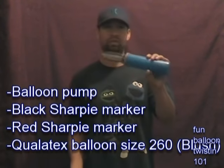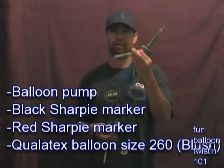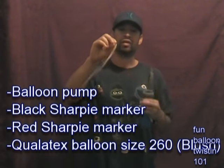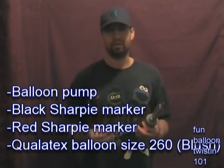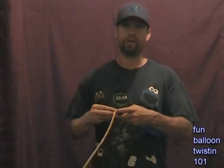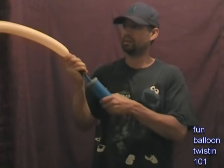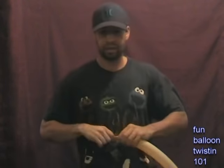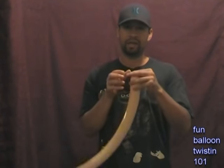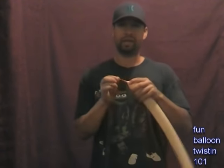So to make the monkey bracelet, I'm going to be using my trusty balloon pump. I got a black Sharpie marker, a red Sharpie marker, and just one balloon — it's a blush colored Qualatex brand balloon, size 260. So let's go ahead and put some air in the balloon. You want about a four inch tail when you do this, so we're going to put some air in there and leave a four inch tail, then go ahead and tie it off at the end. I have a video that shows how to tie knots, so click the annotation if you need help with that.